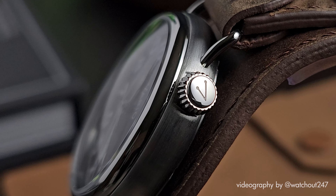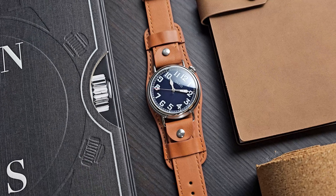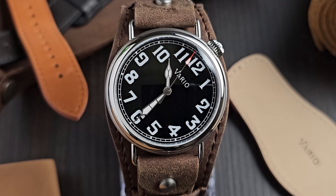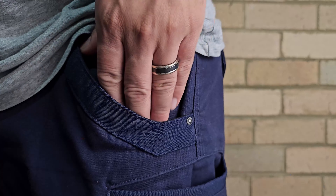To commemorate this world-beating achievement, we've created the Vario 1918 Pilot Watch. It's an evolution of our World War I-inspired trench series, and we've made revisions such as the new tilted watch face to make time reading easier for aviators.